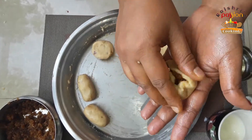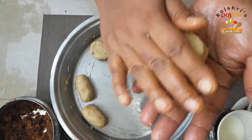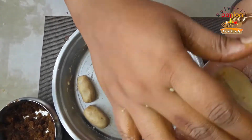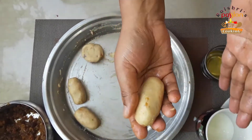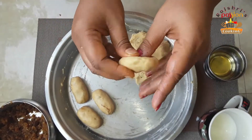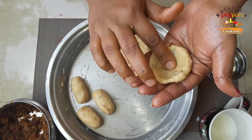I will share the link in the description box. Then you have to join the dough with a shape — you can make any shape. Basically the dough is like this. I have changed the plate already because it was small. Sweet potato is optional here.